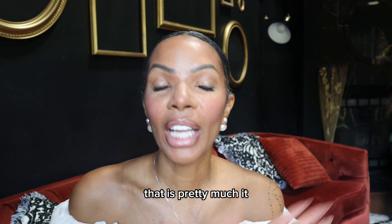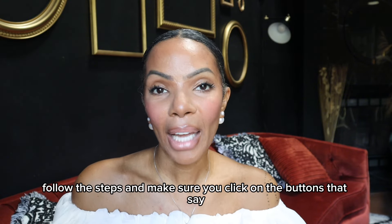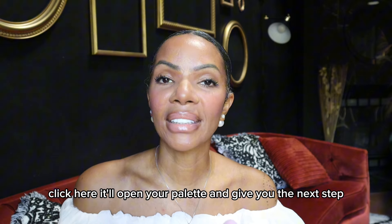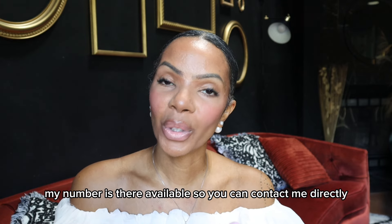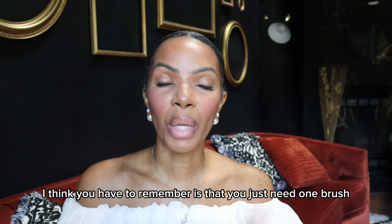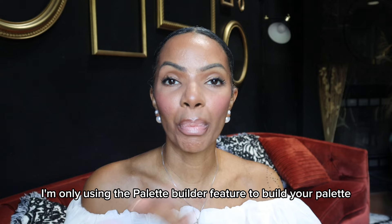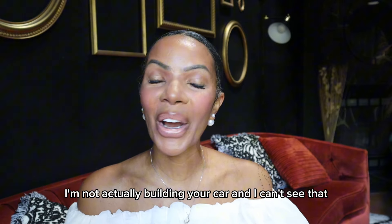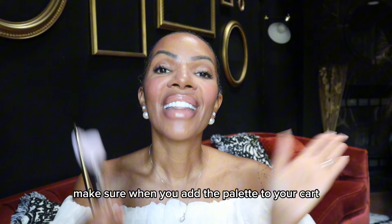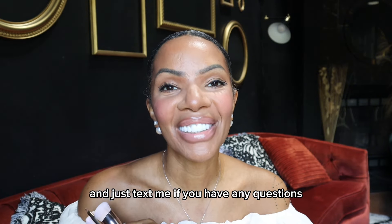That is pretty much it. Make sure you review everything in the email, follow the steps, and click the buttons that say 'click here' — it'll open your palette and give you the next step. My number is there so you can contact me directly. Remember, you just need one brush. I'm only using the palette builder feature to build your palette — I'm not actually building your cart and I can't see that. So when you add the palette to your cart, remember to add at least one brush, and just text me if you have any questions.